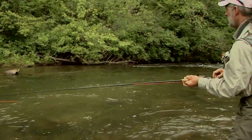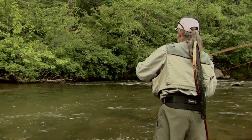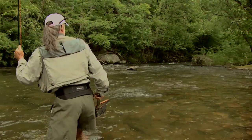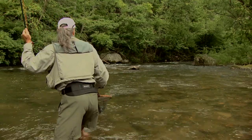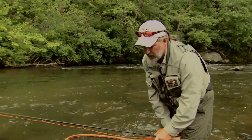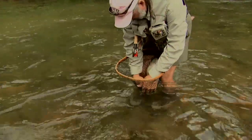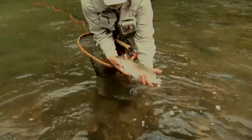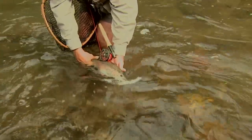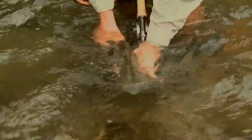Let's see if we can get him in the net here. He says he's not done just yet. There we go. Nice rainbow. Nice rainbow. Pot up near the falls — line control being the key. We'll turn him loose and let him fight another day. There he goes.